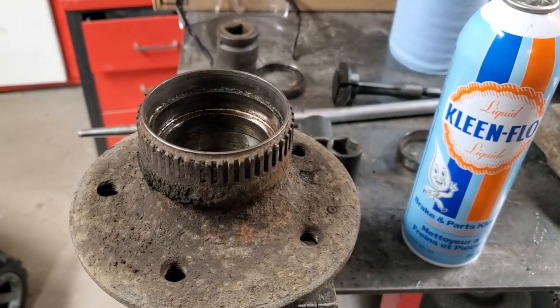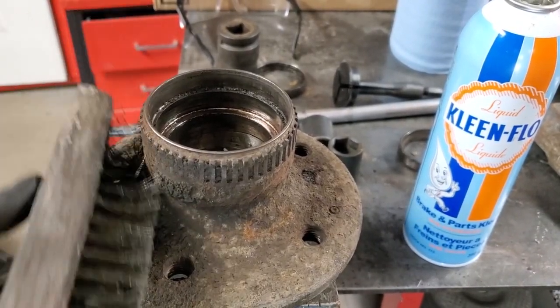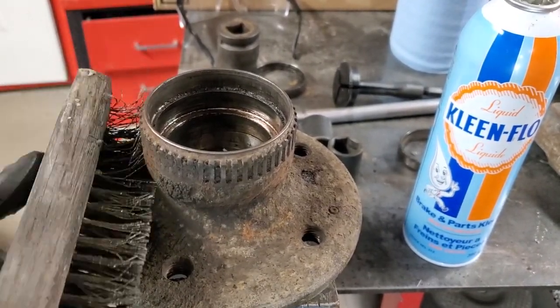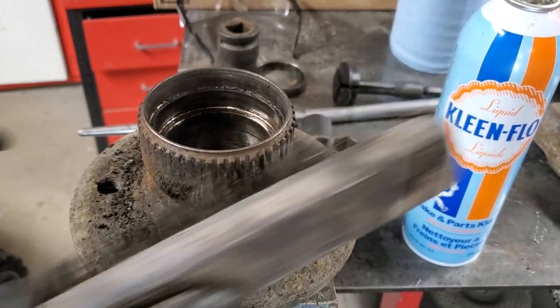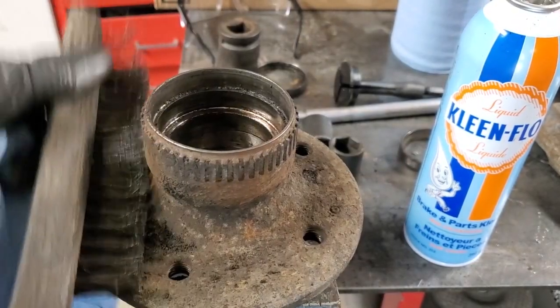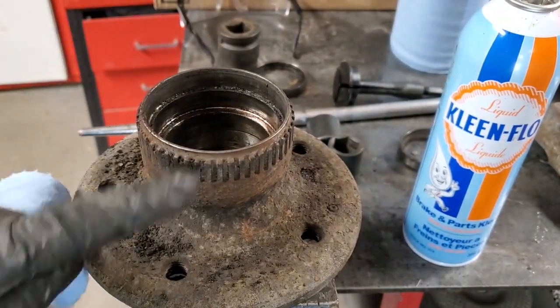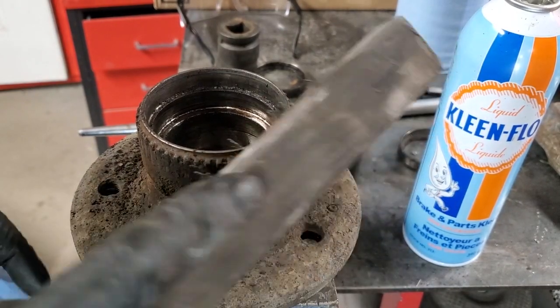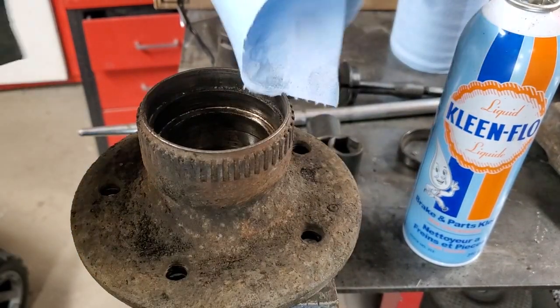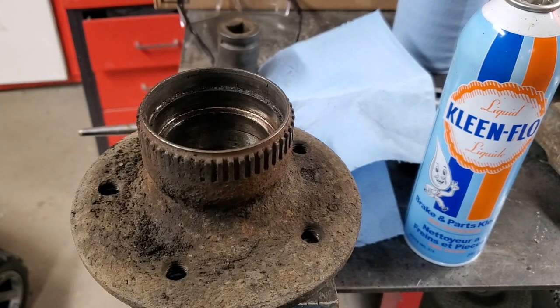Now we're going to get this cleaned inside and out. As you can see there is lots of grease on the ABS ring — all those grooves have to be cleaned out. On the inside we'll just use paper towel and brake cleaner to get everything clean.